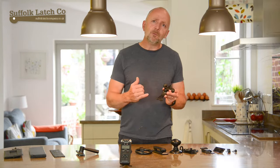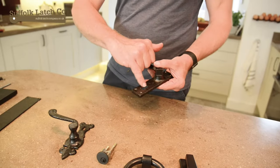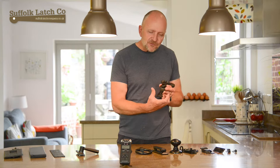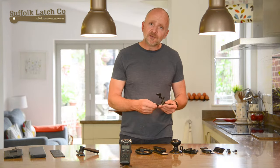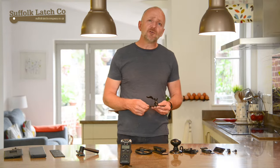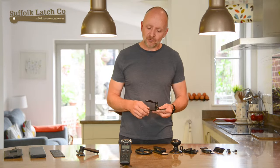There's also something called back set — that's how far it is from the middle of the keyhole to the edge of the door. Ideally you'll want the handle to sit central to the side column of the door. Another thing to take into consideration when dealing with front doors and rear doors: your insurance firm will absolutely insist you have a British Standard five-lever lock to cover your insurance.